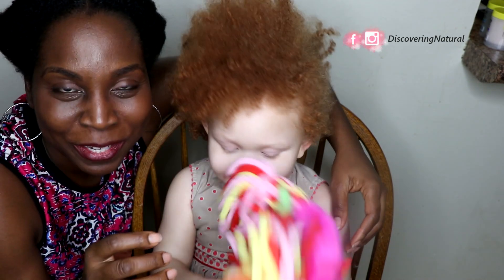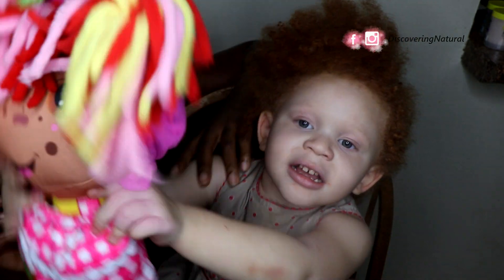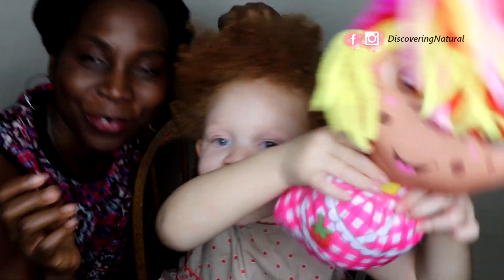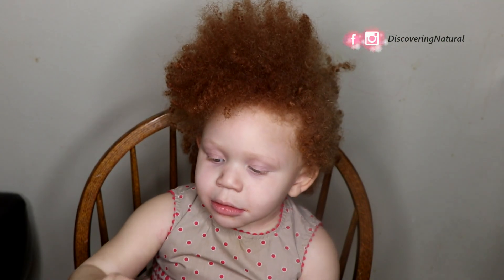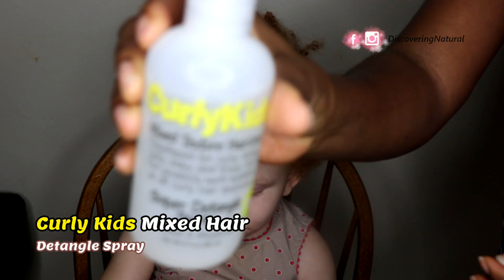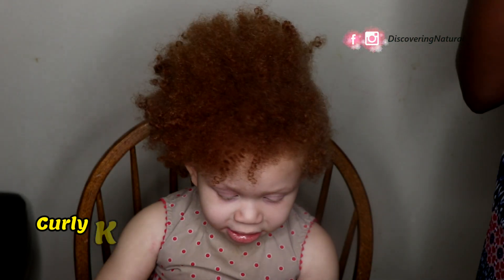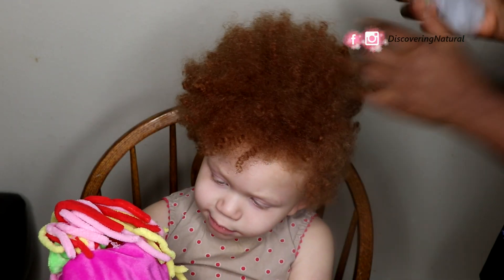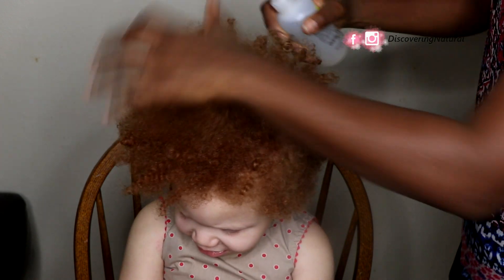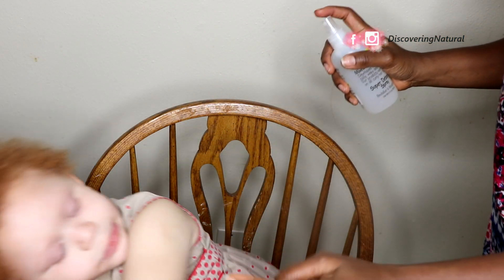We have to keep her distracted, so we're going to do a quick and simple style on her hair that can work for kids. To do this busy toddler's hair, we're going to be using products from the Curly Kids mixed hairline. We're starting with the detangle spray, and you want to make sure the hair is thoroughly saturated.